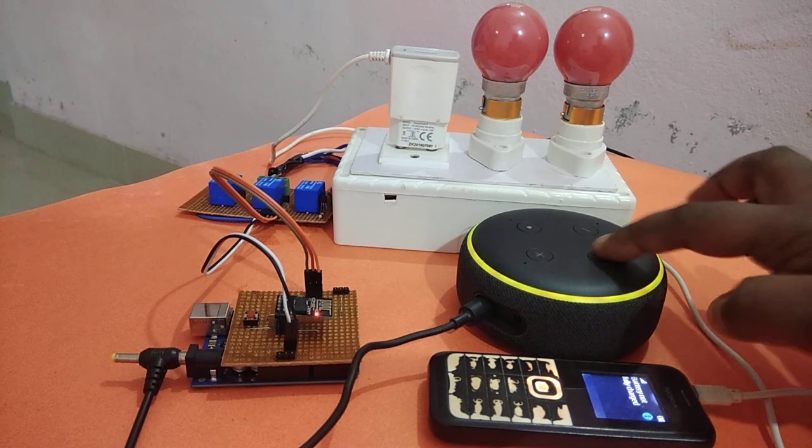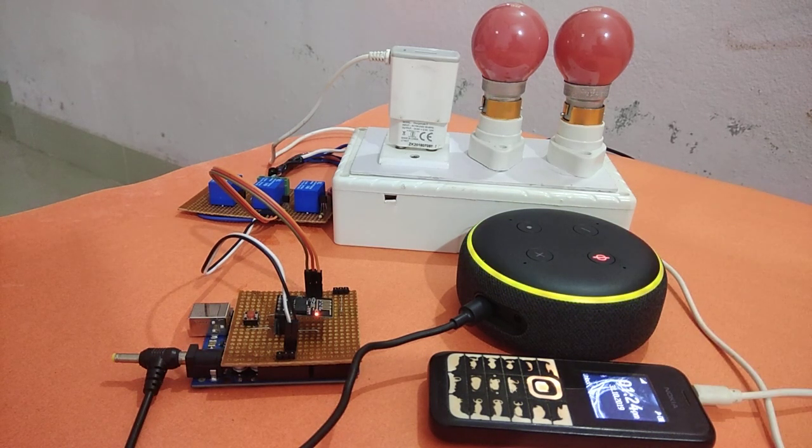Alexa, turn off bedroom. So here we can see that we have successfully controlled our home appliances using our voice commands through Amazon Alexa.